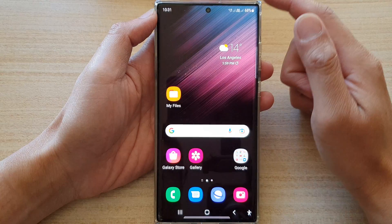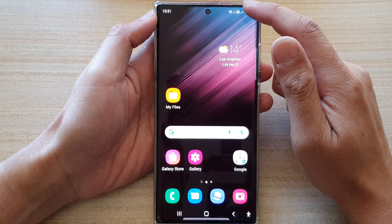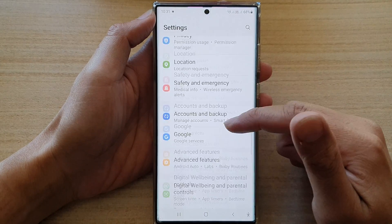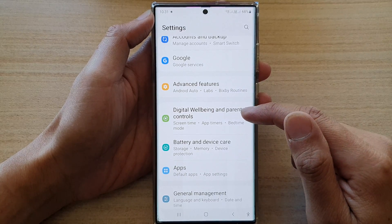First, tap on the home button to go back to the home screen. From the home screen, swipe down at the top and tap on the settings icon. In settings, go down and tap on digital well-being and parental controls.